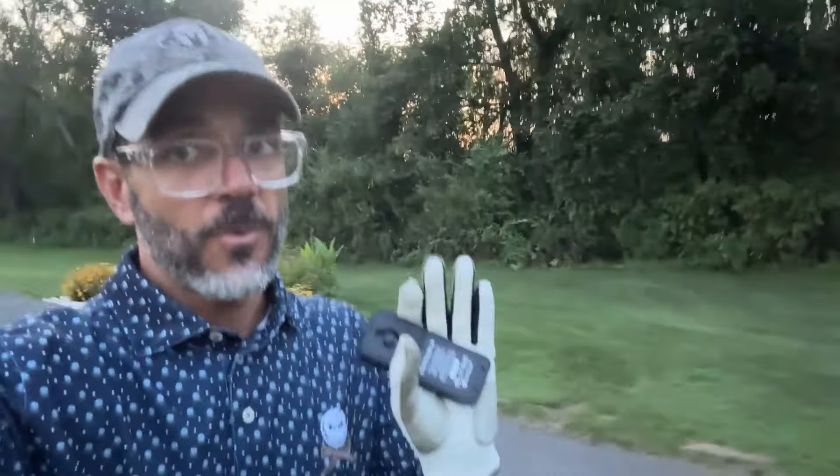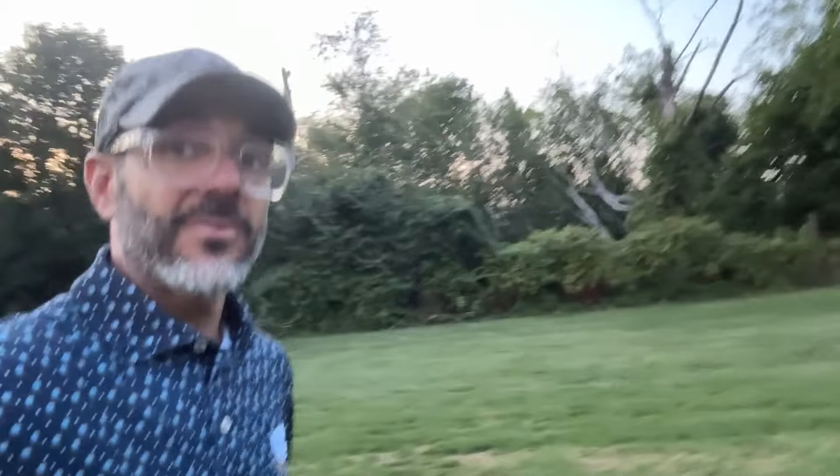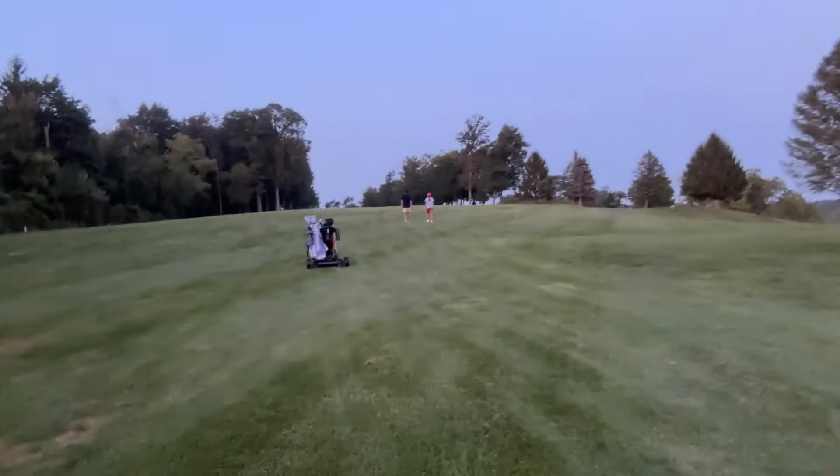Hey guys, this is not a sponsored video — I bought it all with my own money, but I just have to share it. Yes, I am wearing the Bryson DeChambeau shirt. Anyway, the V2 Club Booster is awesome. I'm having the most fun I've had in golf in forever, and I'm also having the best round I've ever had. I'm trying to beat the sunset right behind me, the light is going away, and the cart is still going.